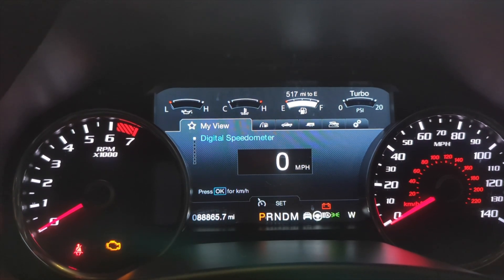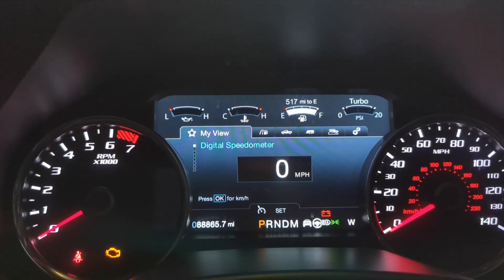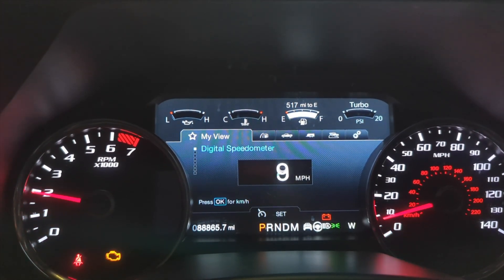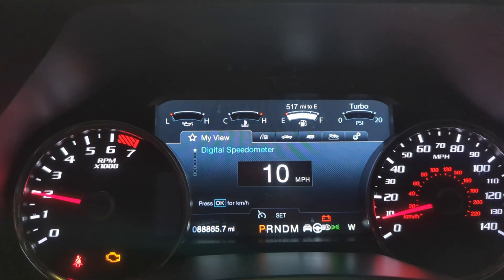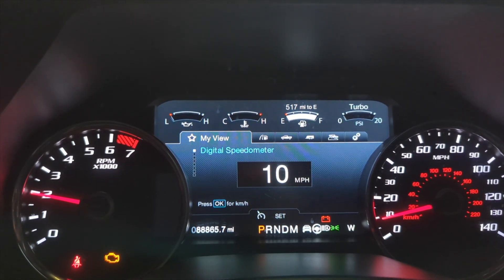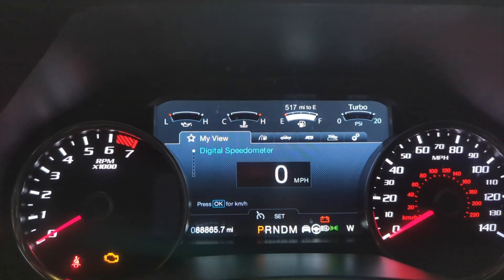Let me go over the launch control real quick. You click the on button again, hit cancel and you're on tune one. Select down and it'll go to your set RPM — on this truck it's about 2100. You can just use the cruise control up or down to select your launch RPM, hit cancel, and you're out of it.